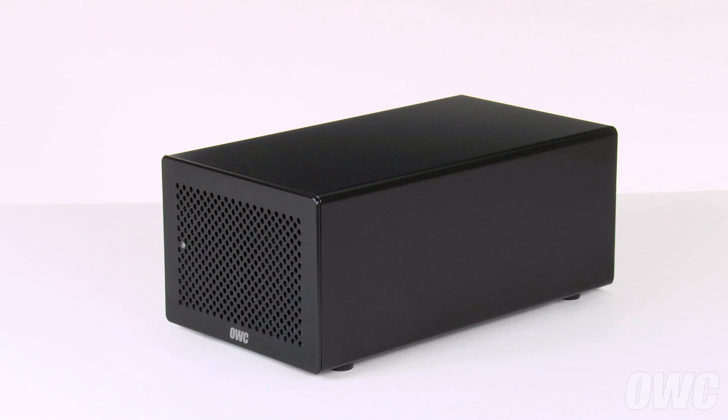Hello and welcome to the OWC instructional series of videos. In this installment, we're going to show you how to install PCIe cards in the OWC Helios II Thunderbolt Enclosure.